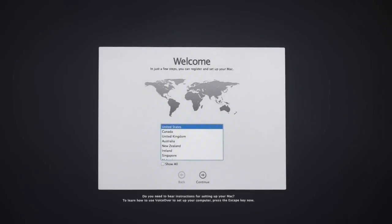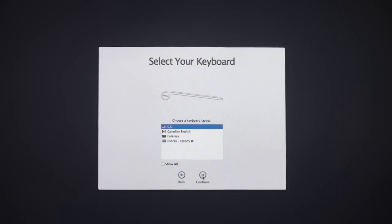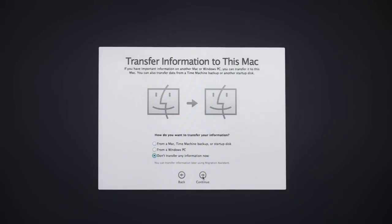Everything is installed and here we are on the setup screen. We're going to pick our country and keyboard layout, then click Continue. It asks if we want to transfer information to this Mac — if you've got another Mac, a Time Machine backup, or something you want to transfer, you can do that through Migration Assistant, or you can do it later. We're just going to click Continue without transferring anything right now.